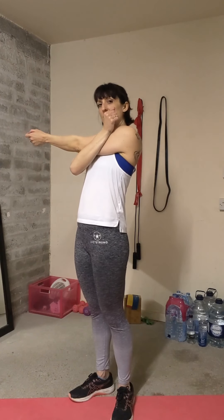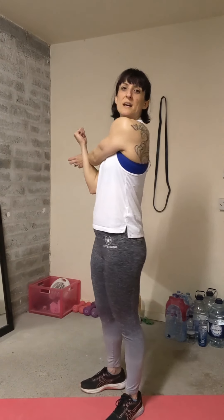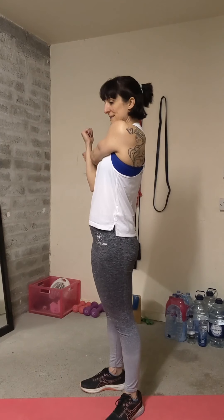You can go higher if you feel the stretch better that way, or you can go lower down the arm. Really pull it across, and you can look across that shoulder as well — try and relax into it. Nice deep breaths.